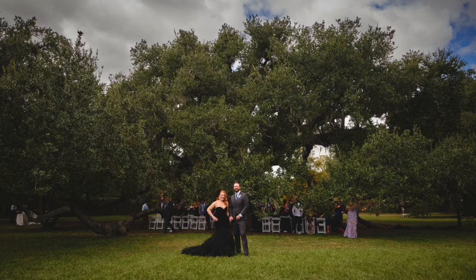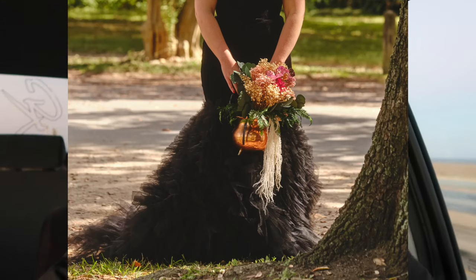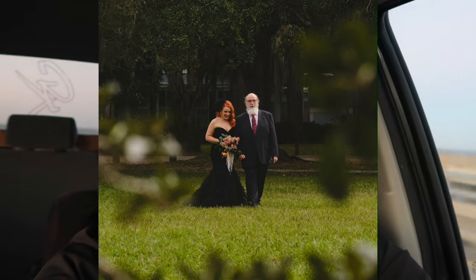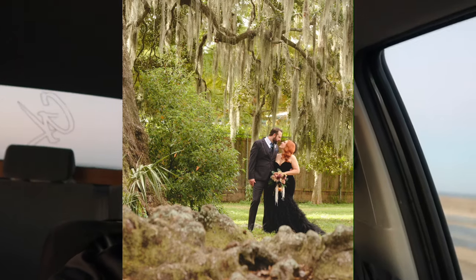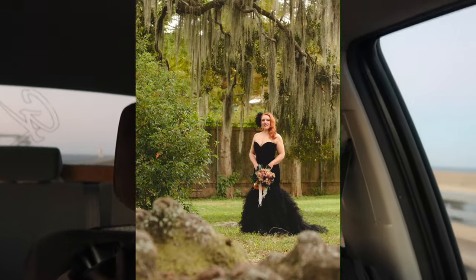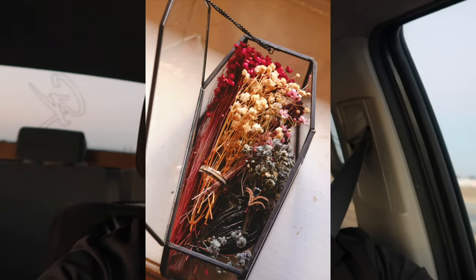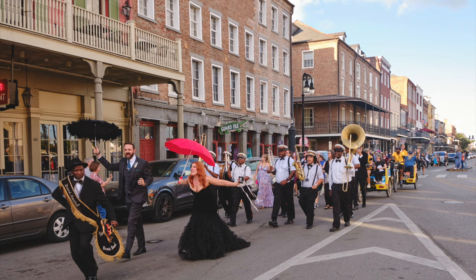This was a daytime wedding at a big oak tree called the Tree of Life. The sun was a little higher than I would have liked, but it all worked out with the tree providing some shade and some angles I could find. Both cameras — I love both my cameras. That joystick issue is the only thing I wish mimicked the older camera.